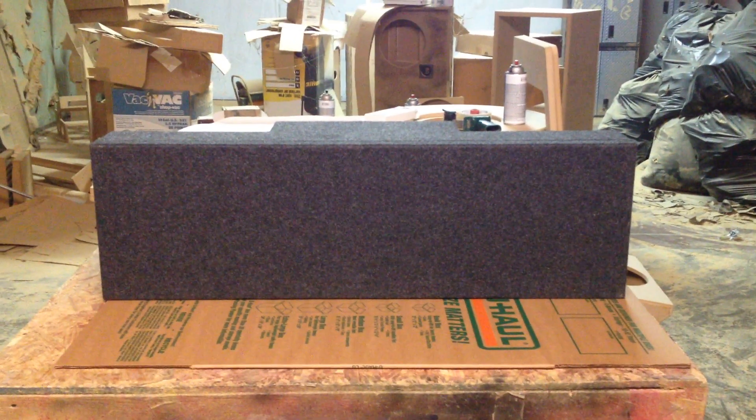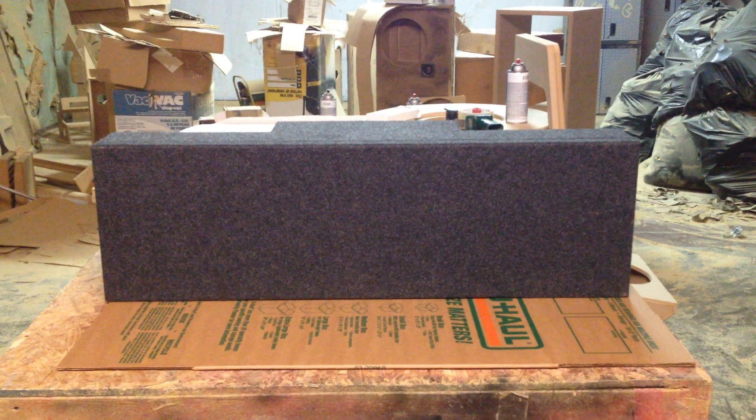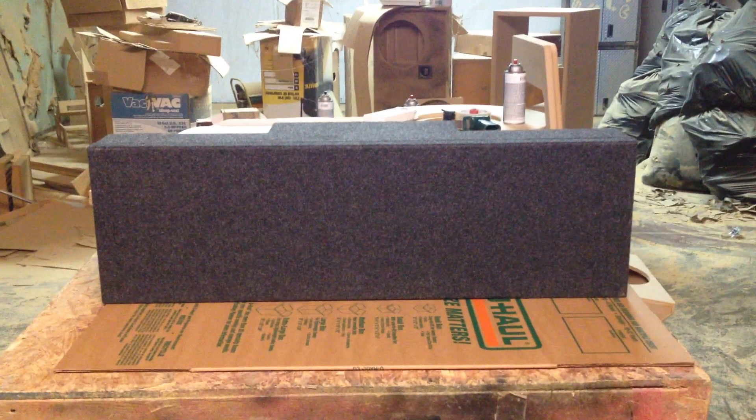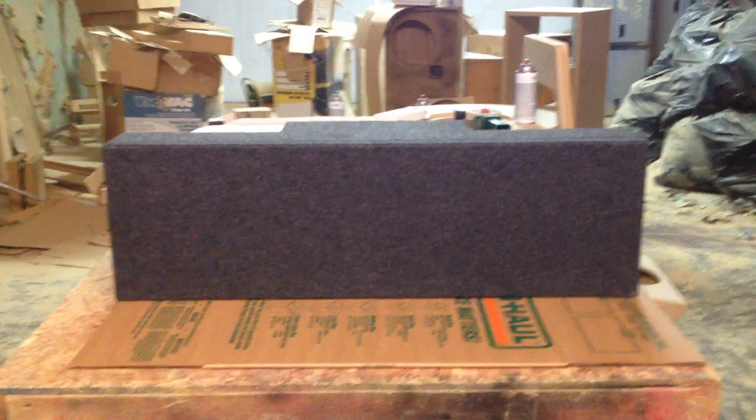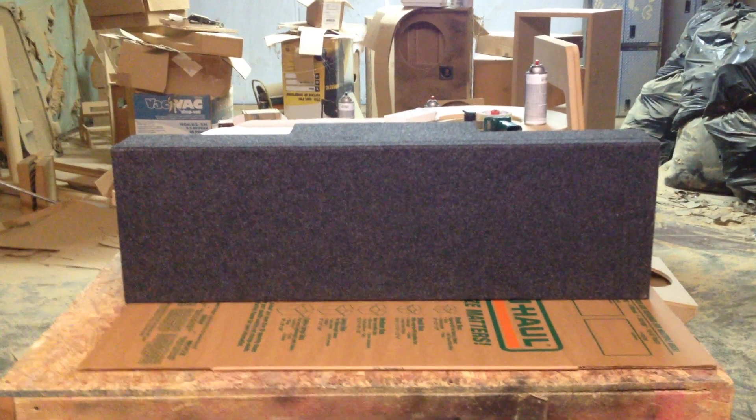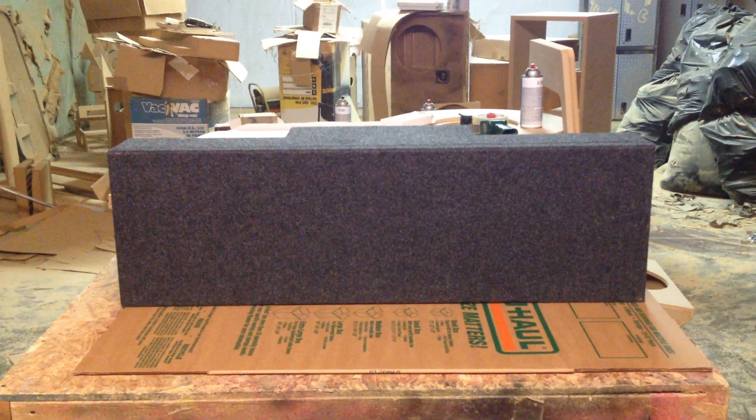Our friend Craig of Clearwater, Florida, he wanted a box to go in his trunk and he kind of wants it hidden and not really known that he's got a box in there. So he's going to put this box on top of the shelf. Pretty much it's not going to stick out past the back window or the trunk opening.